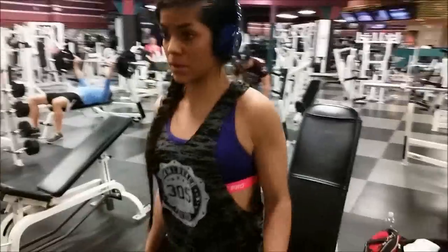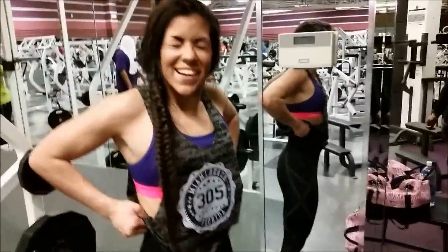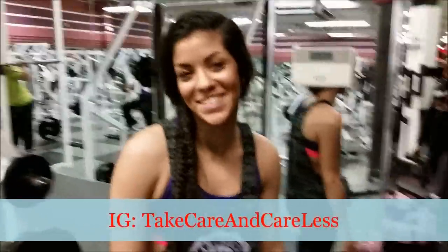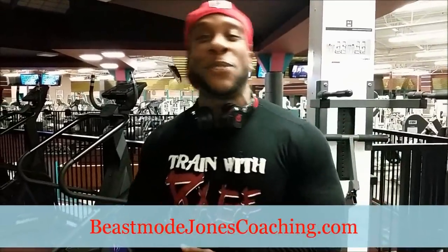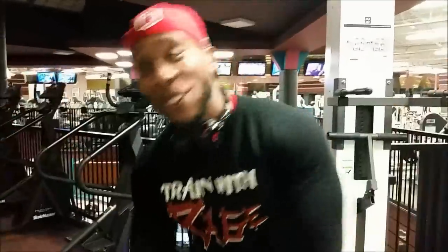Hope y'all enjoyed it. Alright homies and homettes, we just got done — we did shoulders and biceps. Be sure to comment below and let me know what you think about the routine. Don't forget to follow Sandra on Instagram. Don't forget BeachModeJonesCoaching.com — drop that life hoodies for men and women at BeachModeJonesCoaching.com. As always, thank you for the support, more videos on the way. Don't forget to like, comment, and subscribe.